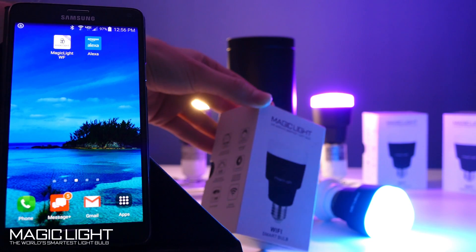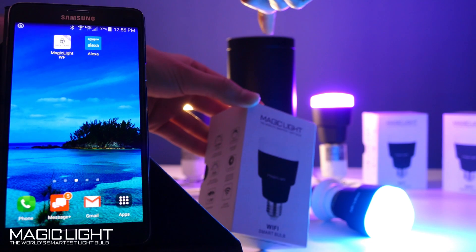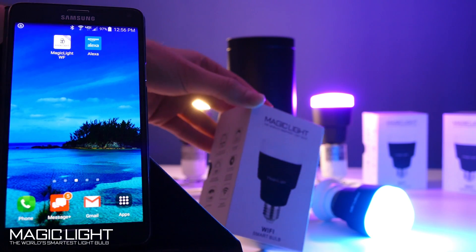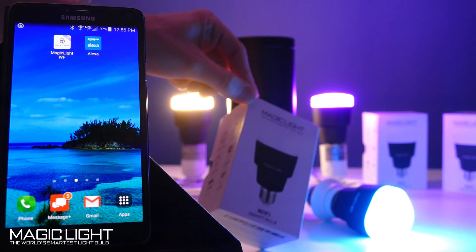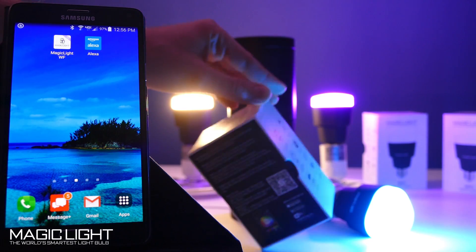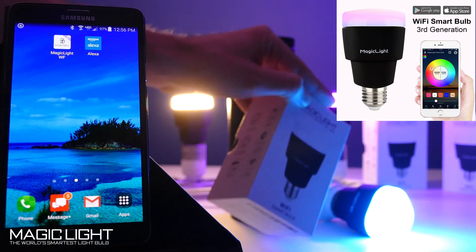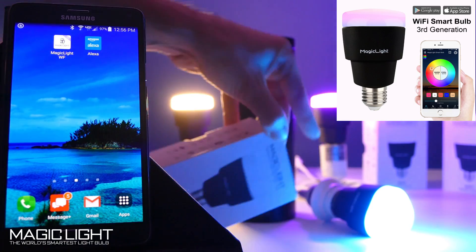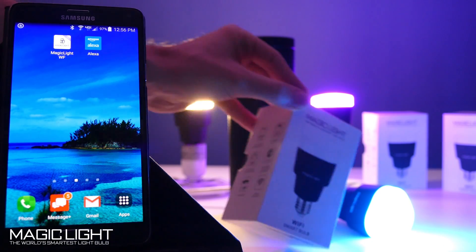Hi everyone, this is Eric with MagicLight. In this video I'm going to show you how to set up your MagicLight Wi-Fi bulb to your Amazon Echo so you can talk to Alexa and have her turn on your bulbs, dim them, and control them in different rooms. In this video demonstration I'm going to be using the newest MagicLight Triangle Wi-Fi bulb — if you're interested, I include a link in the description below.